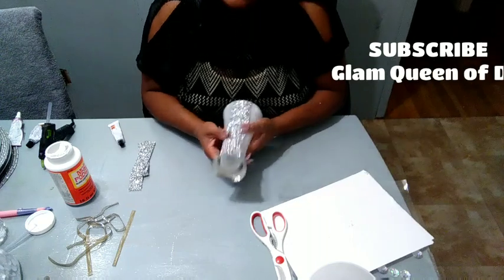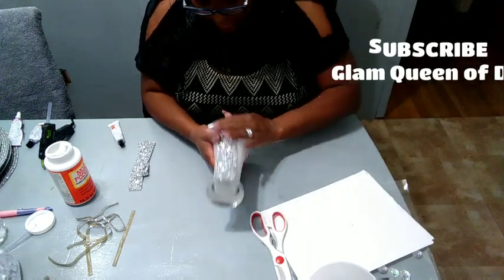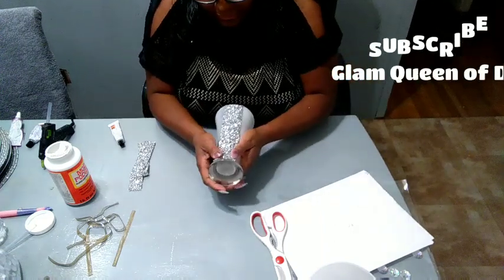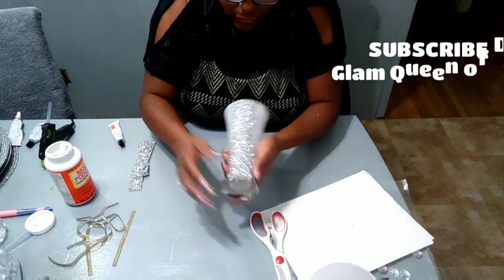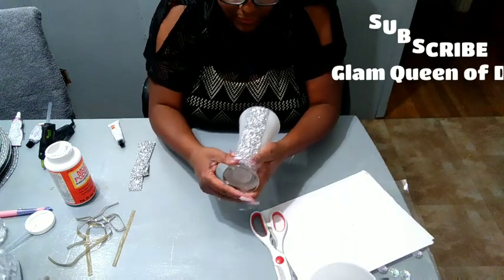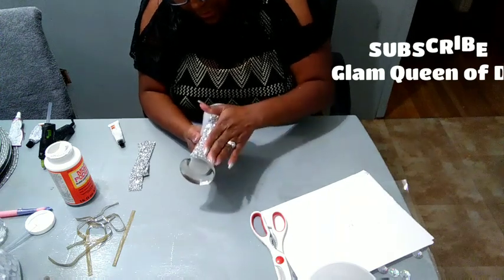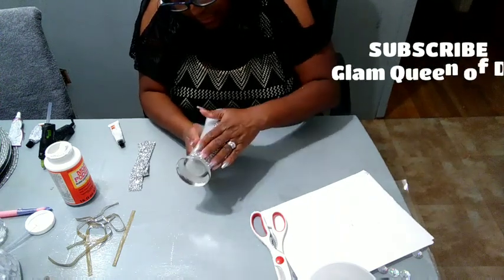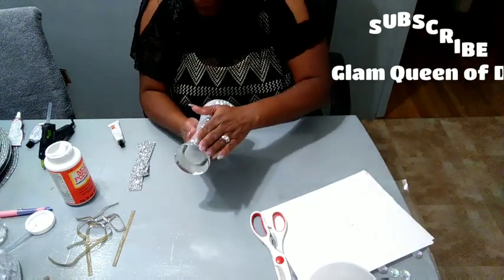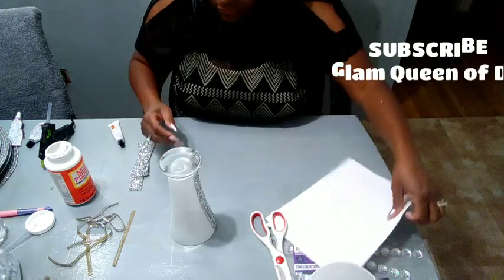That is a little hack, everyone. If you're going to use that hot fix sheet on a piece like this that has curvature — where it's narrow at the bottom and gets wider as you go up — just snip it. All I'm doing is applying a little bit of pressure so I can get it to lay down. We're going to decorate the bottom piece first.